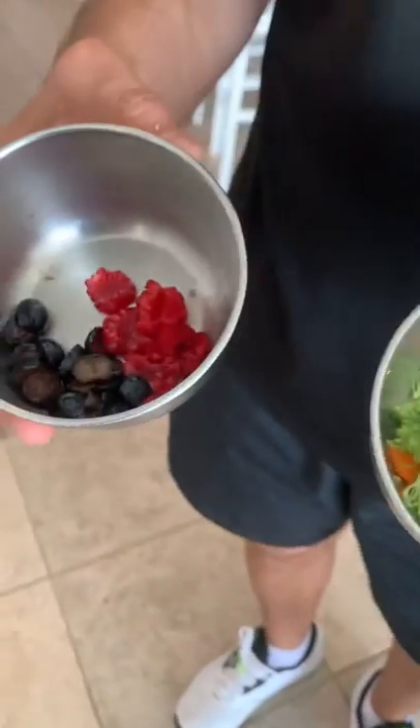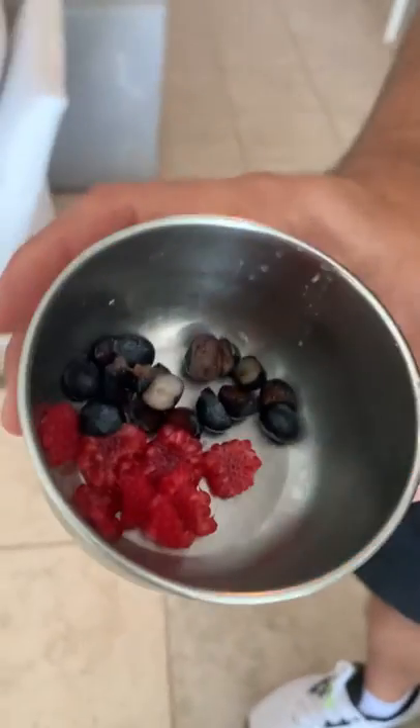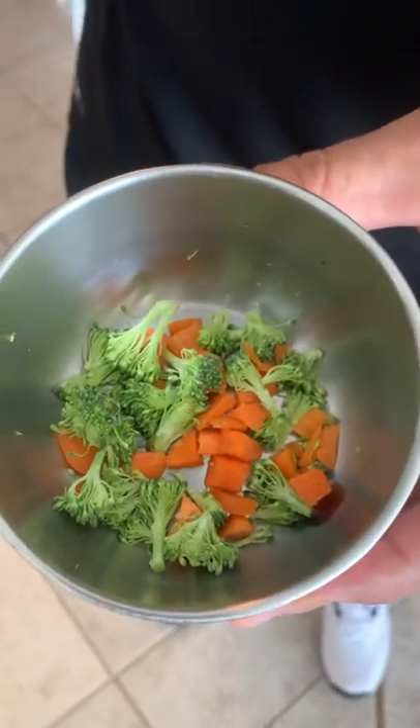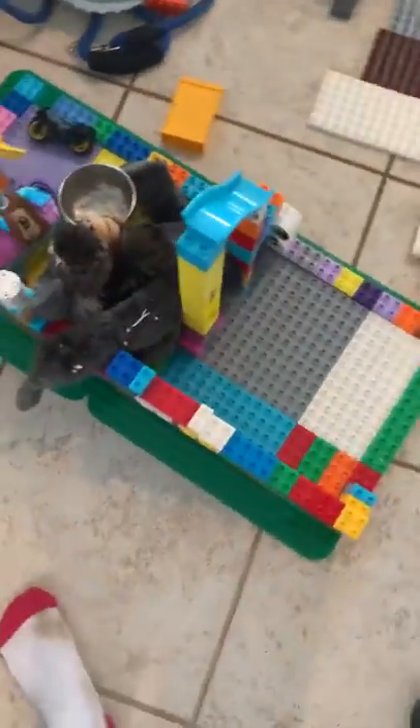This is our food, so you have to cut it in very little pieces. The blueberries are cut in half, and the raspberries, carrots, and broccoli are very small, as you can see. We go over here — usually they're not on the legos. My brother tried to make a lego house for them but didn't really finish it. That is some chicken that we cut in little pieces for them.